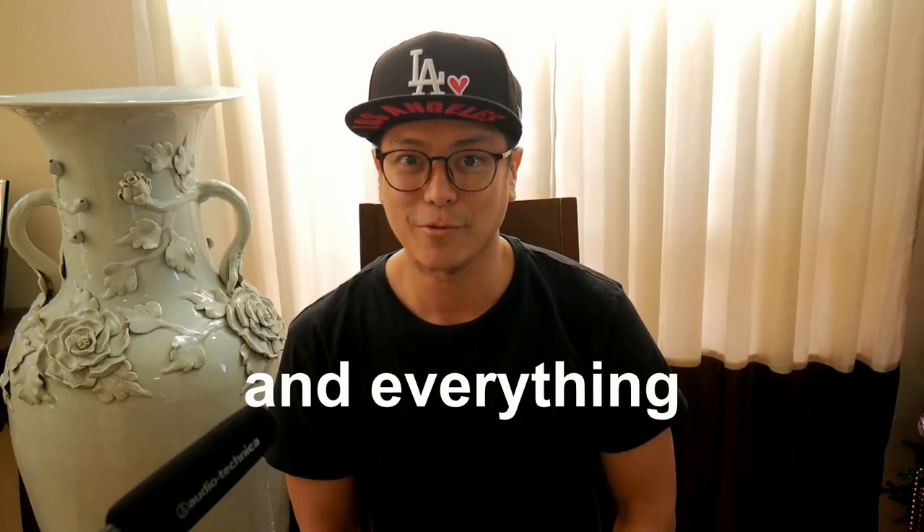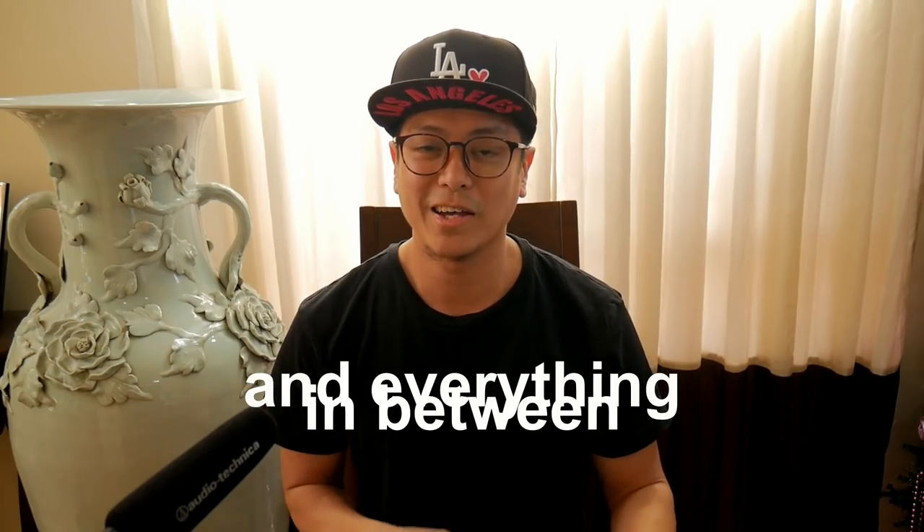Hey everybody, what's up? How's it going? Thanks for watching, thanks for being here. Welcome — this is Sean. I do sneakers, I do travel, and everything in between. Yes guys, you read the title right — this is a PG4 episode.